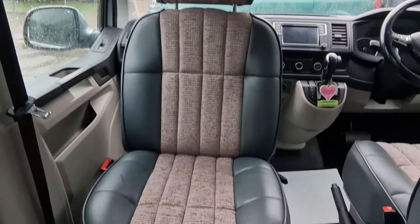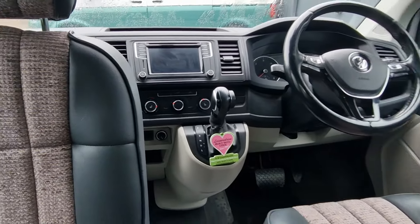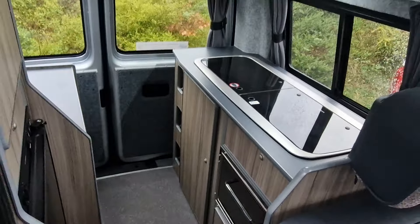We have a passenger swivel. This is an automatic. Looking towards the rear of the camper.